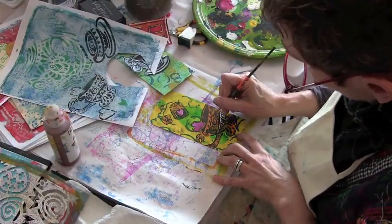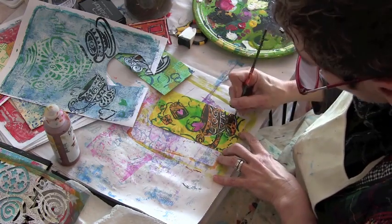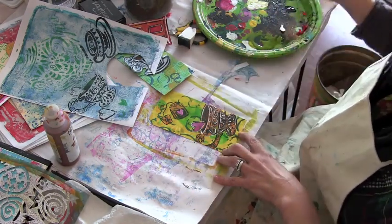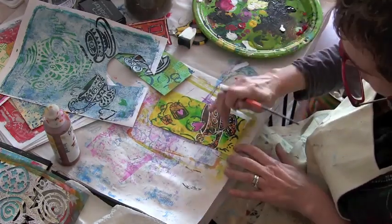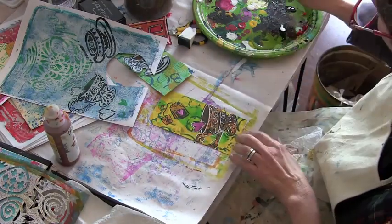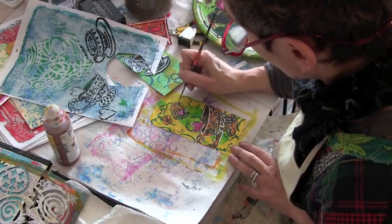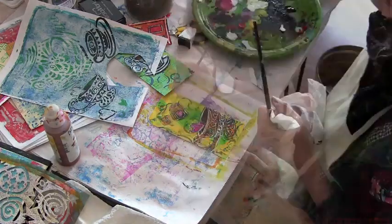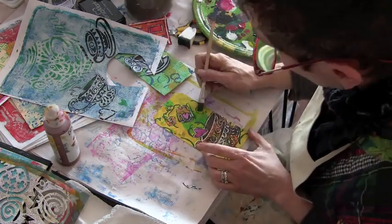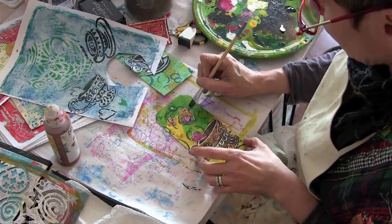I'm going back in with the white on this one as well, again just so it has some more hand-painted marks to it. It gives it a little bit of a painterly look. I'm using some Phthalo Turquoise Golden Fluid Acrylics to add some shading and shadowing.